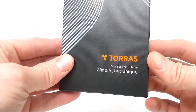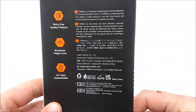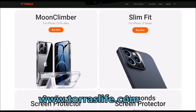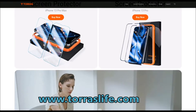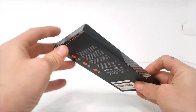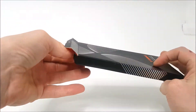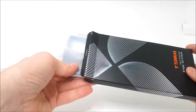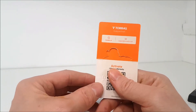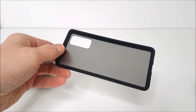Today we're going to be taking a quick look at this Torres Samsung S20 FE smartphone case. You can go over to www.torraslife.com — they have many phone cases for all popular mobile phones, as well as screen protectors and phone accessories. Certain phone cases purchased from the Torres Life website come with a lifetime warranty, and everything comes very well packaged and presented.